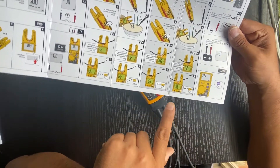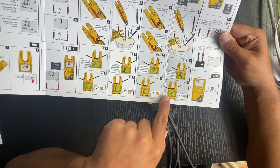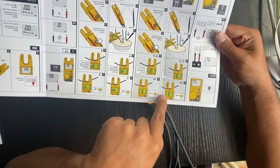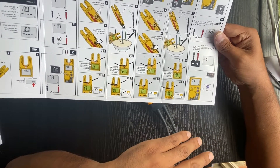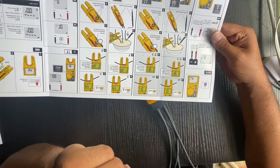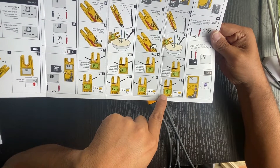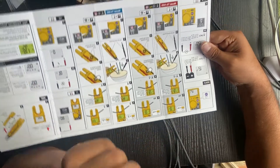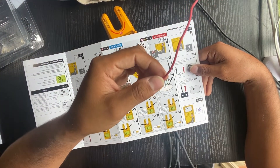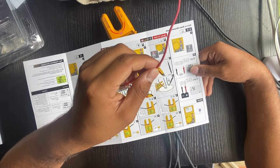With the FieldSense, it reads the AC voltage and current at the same time, so you don't have to touch the wire at all. Here's a tip: whenever you're testing voltage and current with the FieldSense, don't grab or put your finger on the wire — otherwise it won't give you an accurate reading.